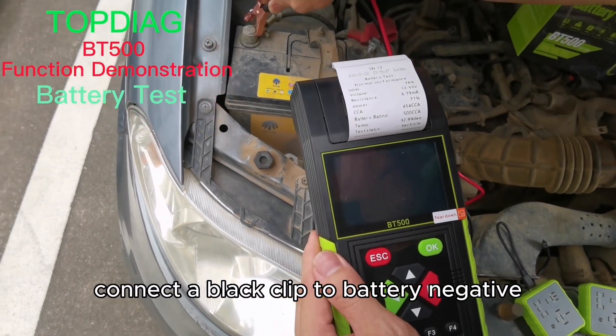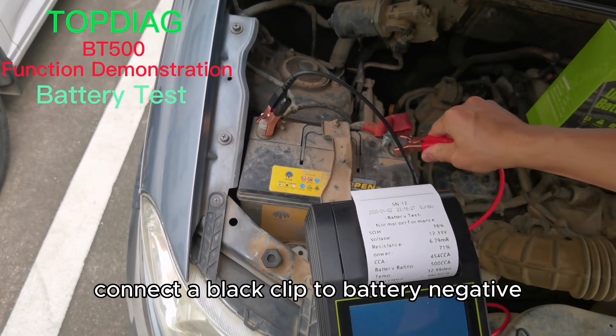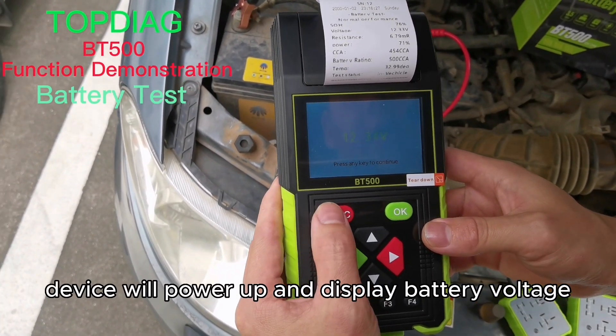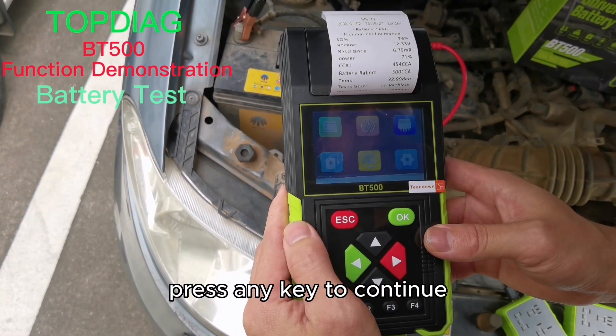BT500 battery tester. Connect the black clip to battery negative and red clip to positive. The device will power up and display battery voltage. Press any key to continue.